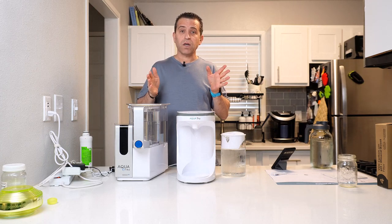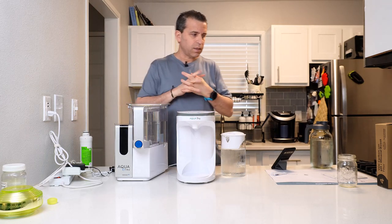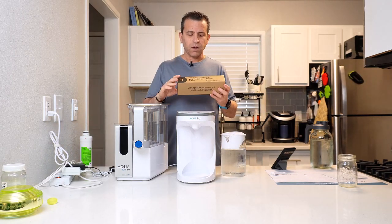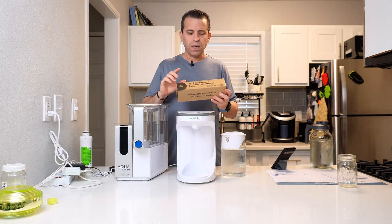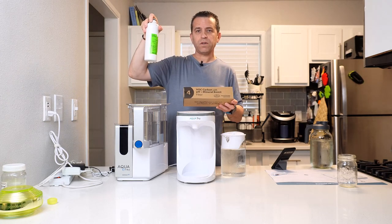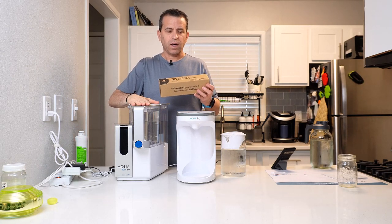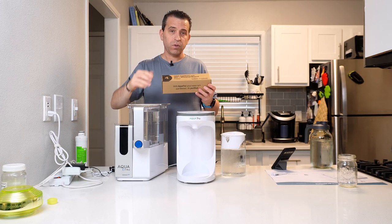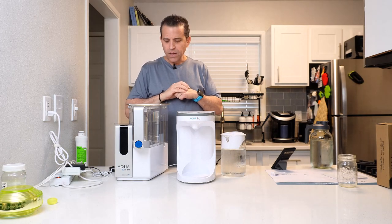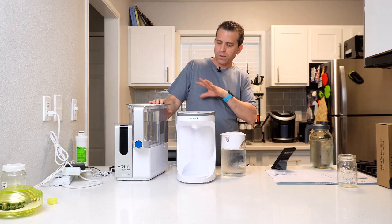You also have the option to go with and without minerals for one of the filters. It is a four-part filter system. I did initially go with the regular VOC carbon filter, but then I switched it out on the connect unit with the mineral boost. I'll talk about that as well — we'll do a little taste test. And you'll have a bigger capacity for the water.